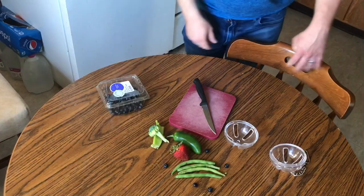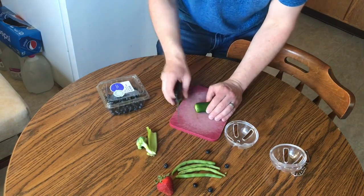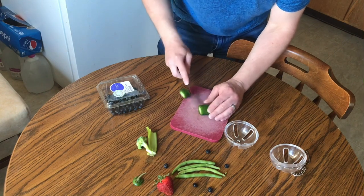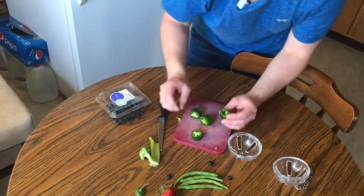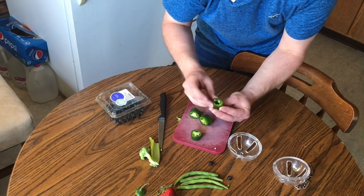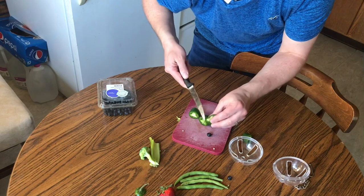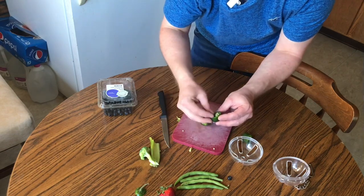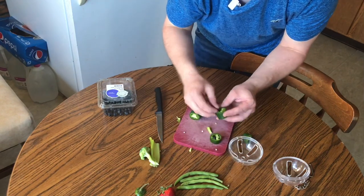I'm going to show you how to make up this ball toy and then let Lelu play with it. I've got all this stuff to put inside. I'm going to take the stem off the jalapeño and chop it into pieces. Then I'm going to stuff the blueberries down inside the jalapeño pieces — just cut a little bit out and the blueberry fits right in there. So she'll be tearing up these jalapeño pieces looking for the blueberries.